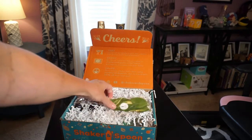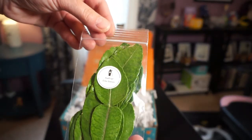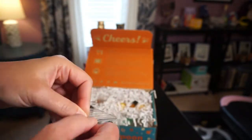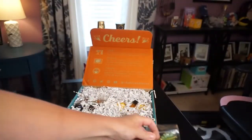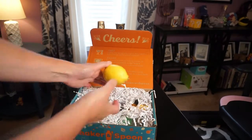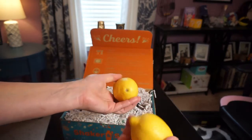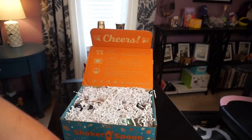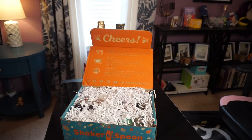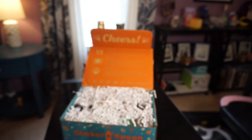First and foremost, we have some kaffir lime leaves — never heard of those before. Smells like leaves. There are some lemons, and thankfully they are still great after being in there for a couple weeks — after my 20-year-old daughter not checking the mail for three of the days it was in the mailbox in the hot, hot South Carolina sun. We've also got some cinnamon sticks. Really nice and cinnamony.